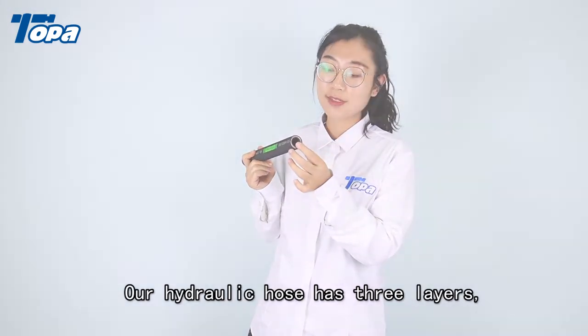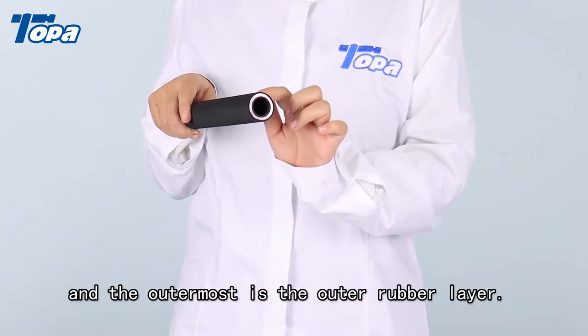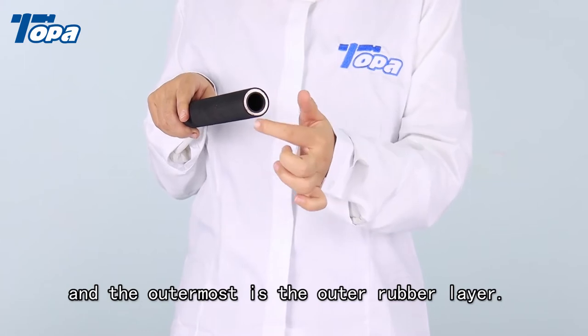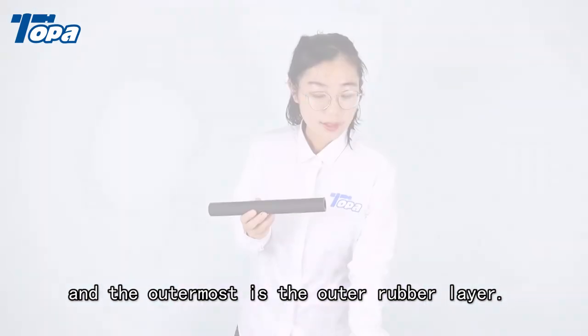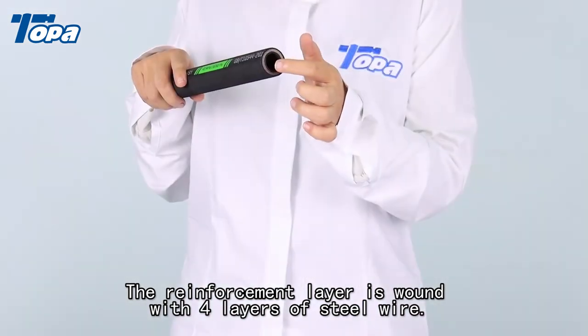Our hydraulic hose has three layers. The first is the inner rubber, the second is the reinforced layer, and the outermost is the outer rubber layer. The reinforcement layer is wound with four layers of steel wire.